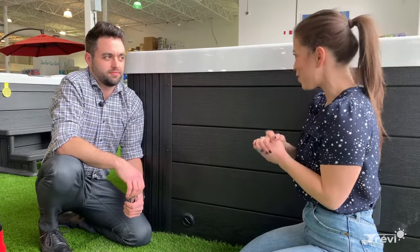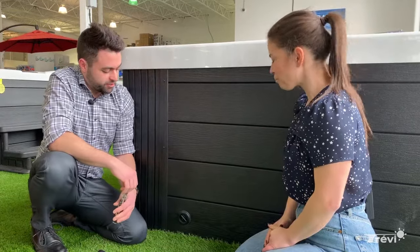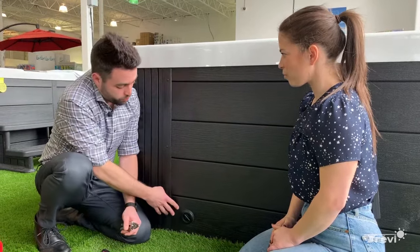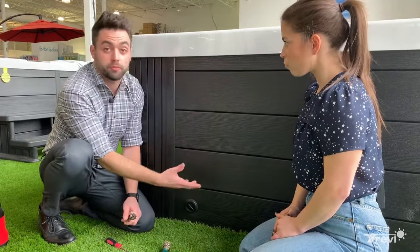Today we're looking into the different steps of emptying out your spa, and we have Matt here, sales director at the Trivy Store Indoorval. Where do we begin? It's a fairly simple task and you're going to be doing it every three months once you have a spa. Every spa that we sell is equipped with a drain valve — it looks like this, and it's on the side somewhere at the bottom of the spa.